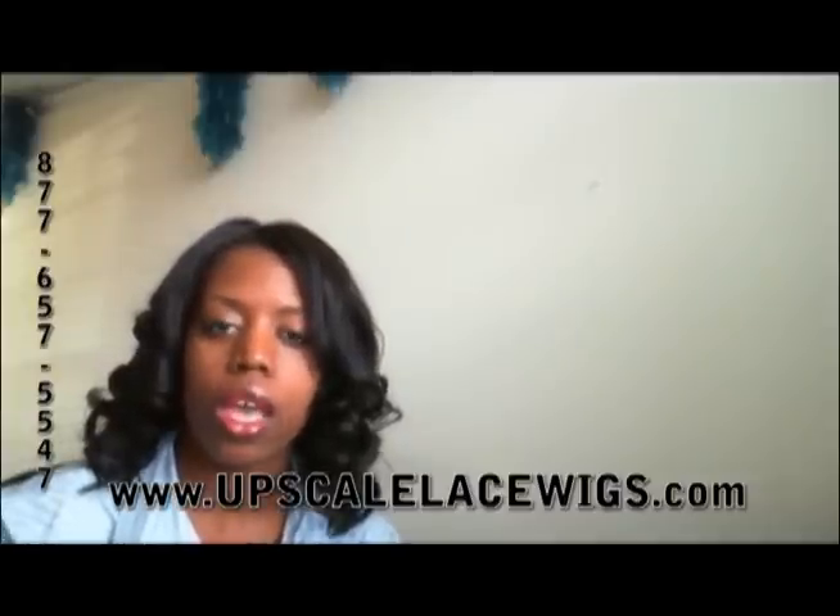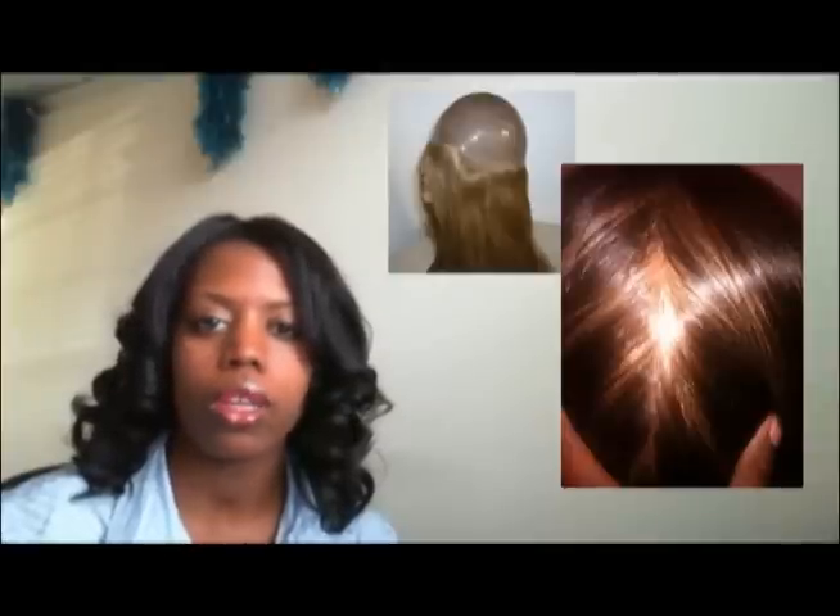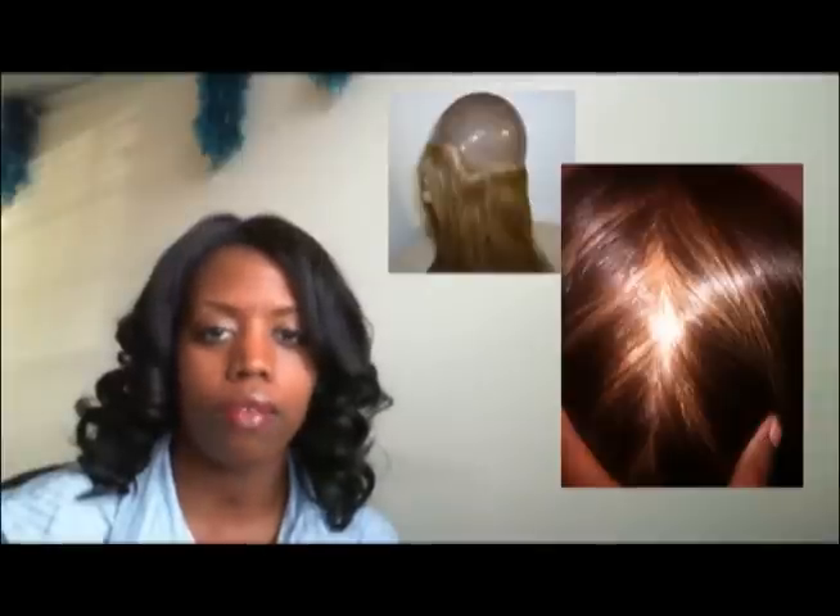Hi, my name is Shamika with UpscaleLaceWigs.com. Today we are going to discuss a new cap style that we also offer on our website, which is a suction sort of cap. It allows for you to have a little bit better hold or grip on your wig than a normal lace wig will have.